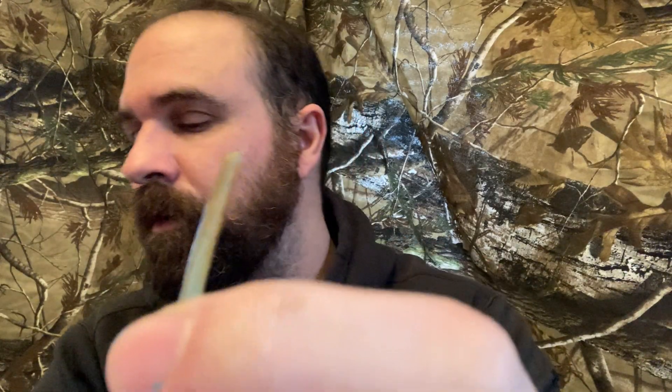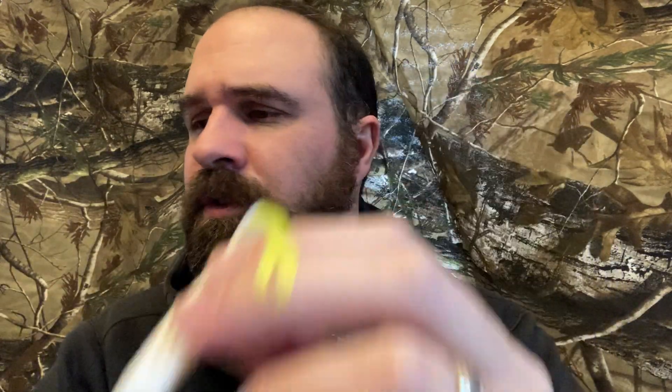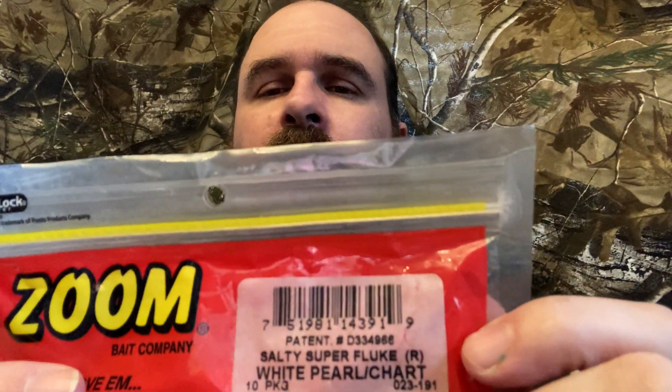The Salty Super Fluke has a tiny little tail — compared to other flukes on the market like a Yamamoto one, the Salty Super Fluke has just that little bit of tail that gives extra action the fish want to come in and grab. My favorite color is the pearl white with the chartreuse tail — I actually have a bag right here.